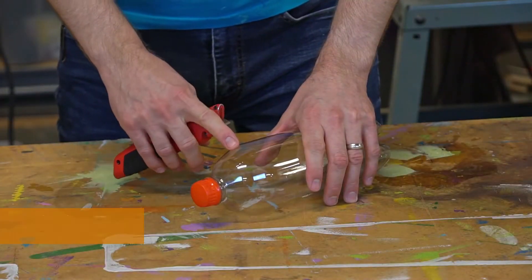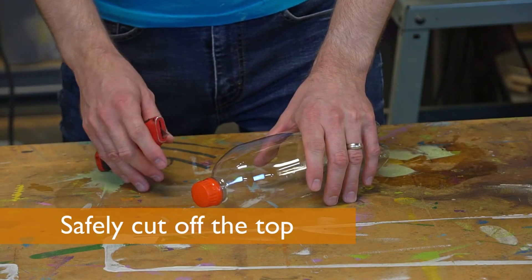We're going to cut the top off our bottle. I'm going to use a box cutter, but you can talk to an adult about what's safest for you.